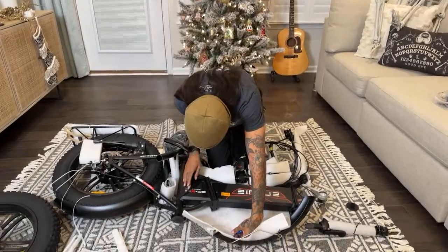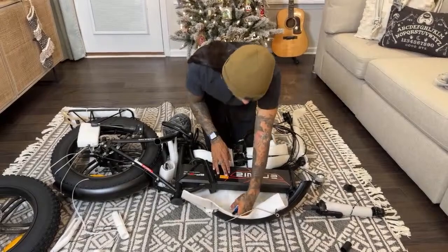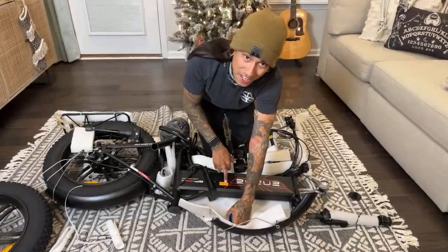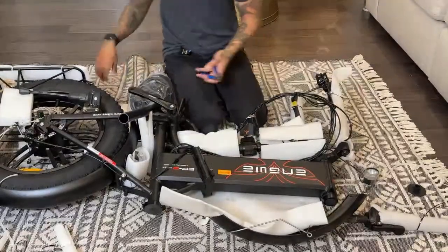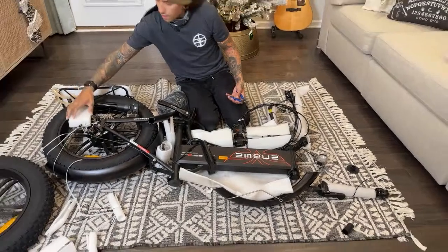A journey full of excitement. I didn't even know they made fat tire foldable e-bikes. Just so you guys know, you don't want to touch the charging port with metal objects — it's a really bad idea.